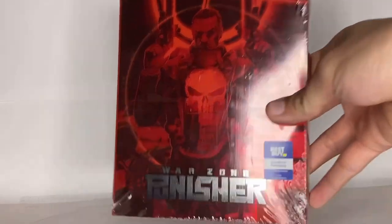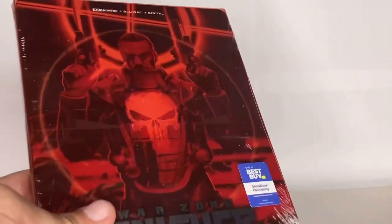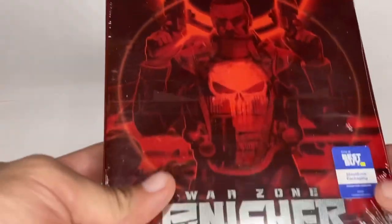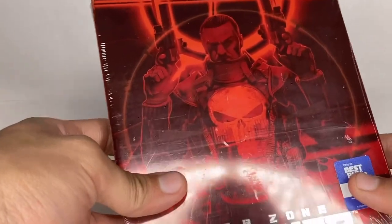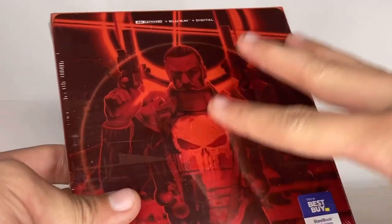This is the Best Buy exclusive steelbook of Punisher Warzone. I'm glad I finally got this in my hands because this came out in October, I think. I really wanted to get it for two reasons — one, obviously because it's a steelbook, but I also have Punisher Warzone on regular DVD.